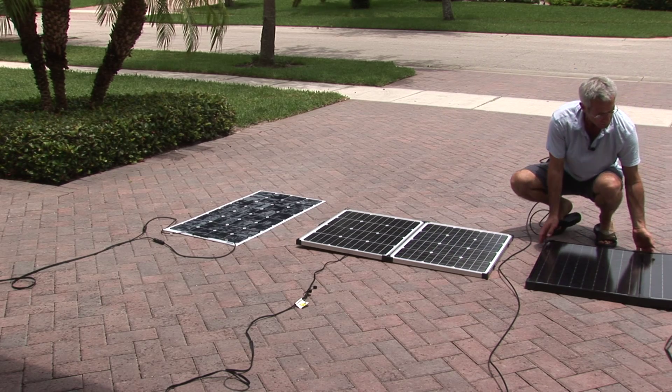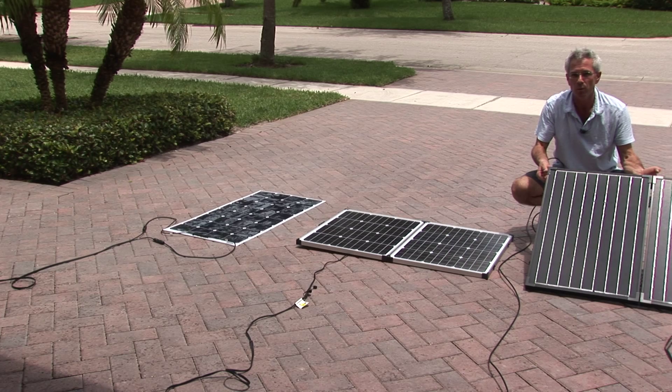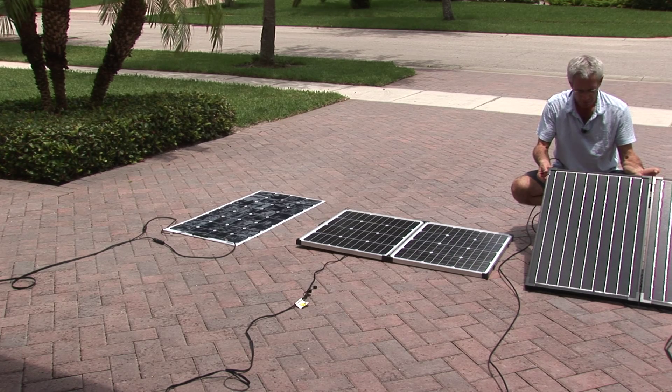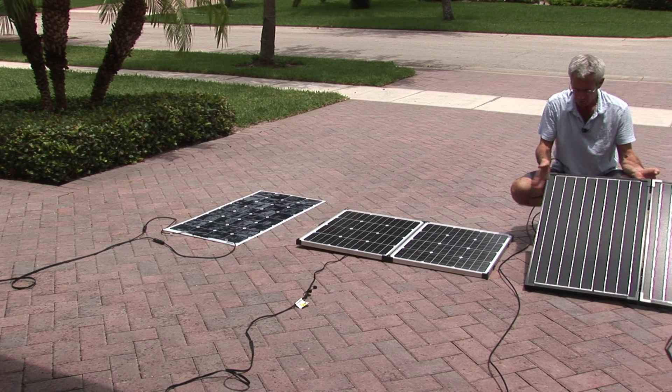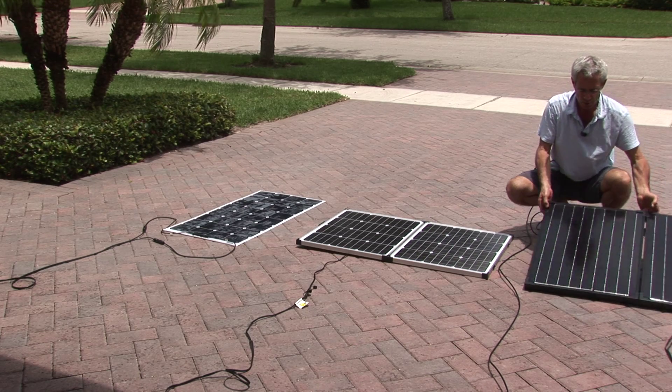This panel here is another one we're looking at and testing, and we'll likely bring it on board sooner than later. This is a folding panel with a good metal structure. It's 100 watts and it's a 12-volt panel.